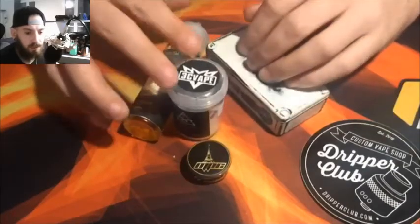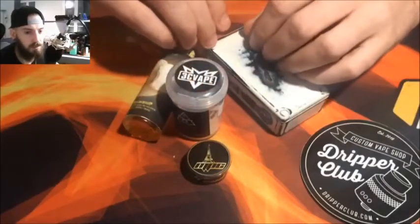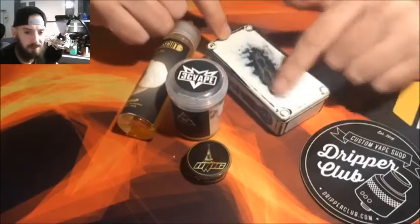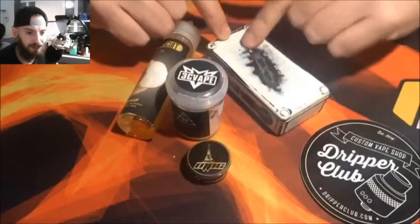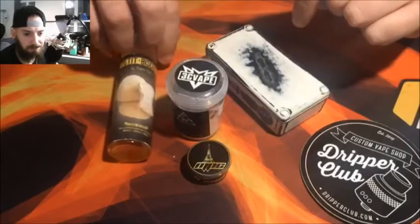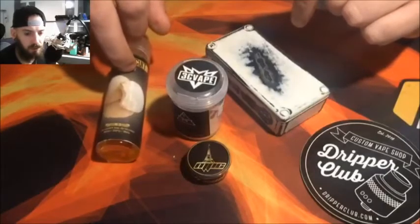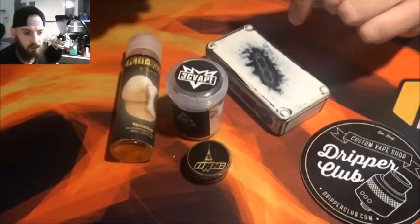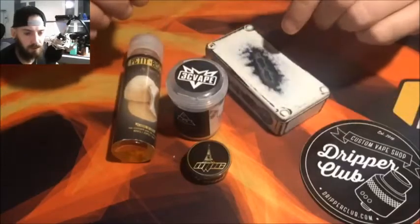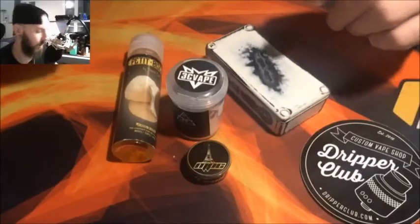Le Conspiracy, je l'ai commandé au Dripper Club au prix de 67,90€. La Ratbox, le prix je m'en rappelle plus, je crois que c'était aux alentours de 150€, mais ça fait plus d'un an que je l'ai et elle est toujours dans son état d'origine — c'est son look qui est comme ça. Et le petit biscuit qui m'a été offert. Il y en a deux liquides : le petit biscuit nature et le petit biscuit rhubarbe. Je vous mettrai dans le descriptif les liens pour tout ce qui est présenté aujourd'hui.